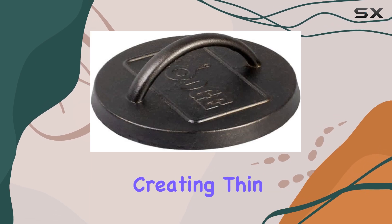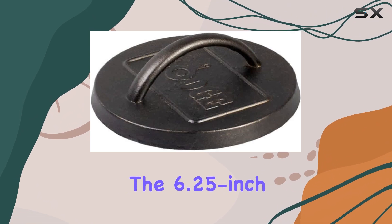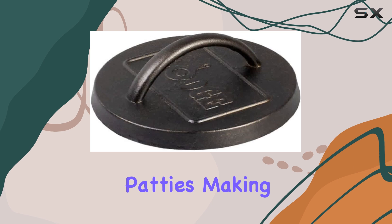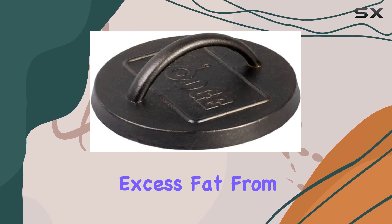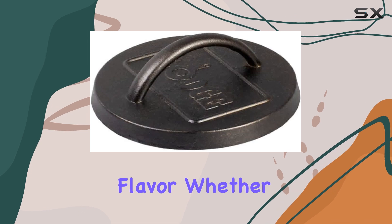It's particularly effective for creating thin, smash-style burgers, which are all the rage right now. The 6.25-inch diameter is ideal for fitting standard burger patties, making it versatile enough for different burger sizes. Another highlight is its ability to help remove excess fat from the meat while cooking, which can result in a healthier burger without sacrificing flavor.